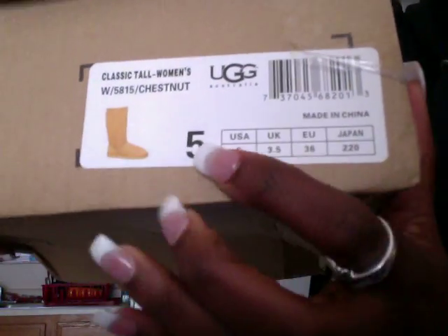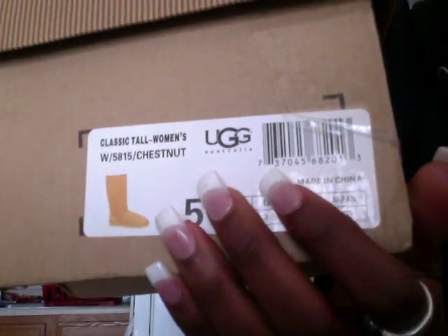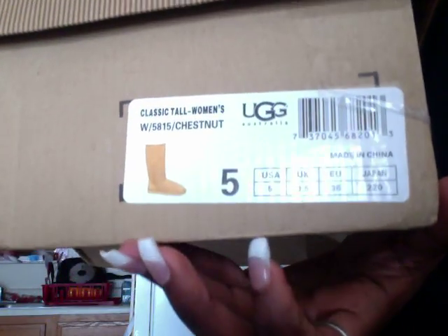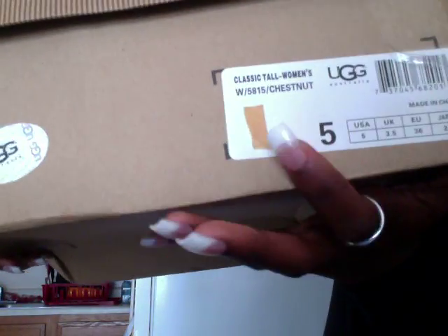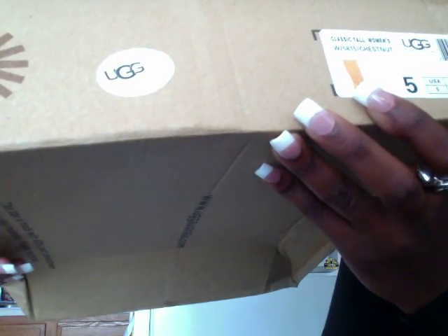The corner is not right — there's literally tape in every corner. I was just like, maybe they had a rush shipment or something. Looking at the box label, I got a size five in kids and they are the tall chestnut, but it actually says 'women's.' And it looks kind of yellowy — it just looks weird.